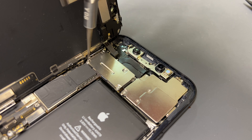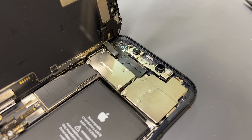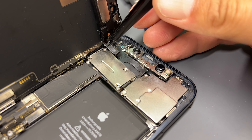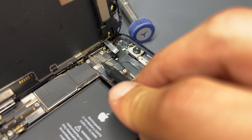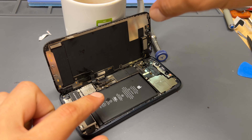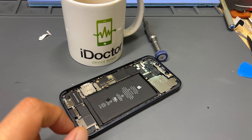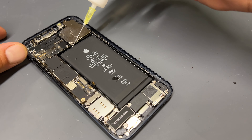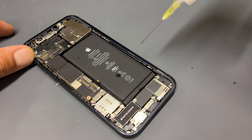Moving up to the top of the device, there are four more tri-wing screws to remove that hold down the shield for the ear speaker and front sensor array. Remove the shield with some tweezers, then disconnect this flex with a plastic tool. We can now remove the screen from the phone and store it safely for later.